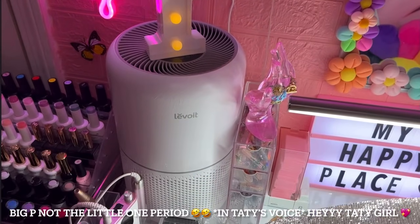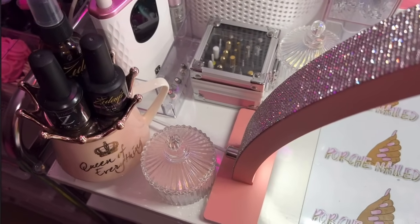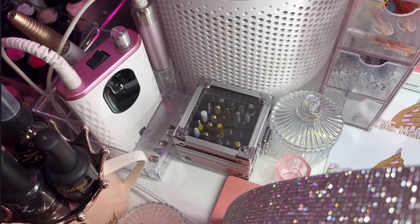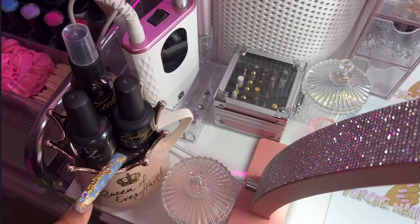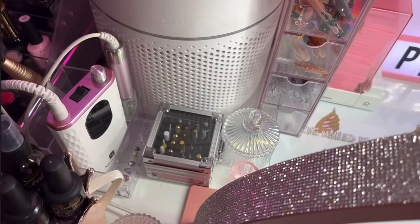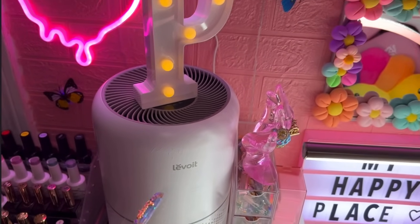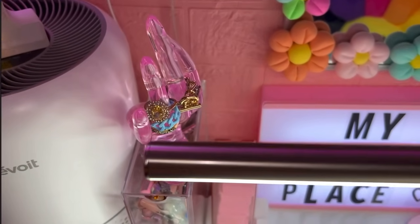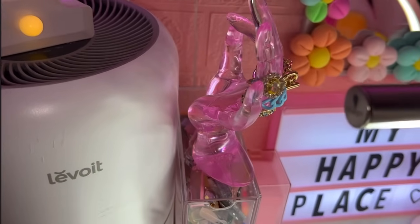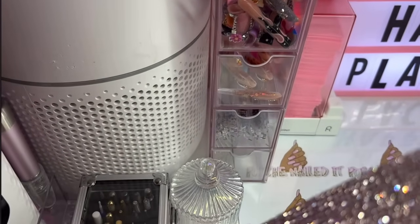Right here I have my air purifier — I get it from Amazon, it's pretty inexpensive, and it's on my Amazon storefront linked in the description. Over here off to the left I have my drill — my Melody Suzy drill — and a little cordless one behind it. I have my drill bits in my drill bit case. This mug here is actually from Zulay — it says 'Clean Up Everything' — and I have her adhesive activator spray and some gel on top of it.